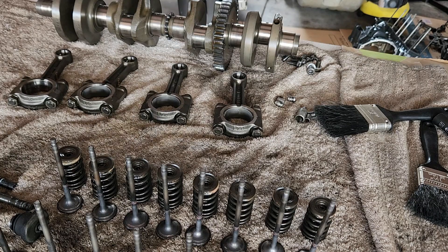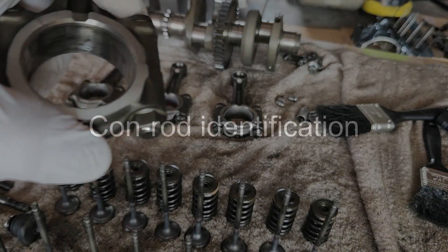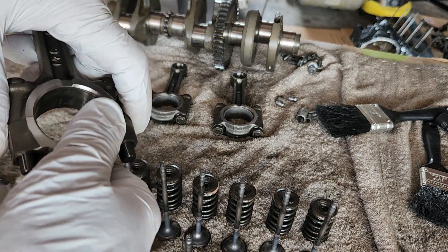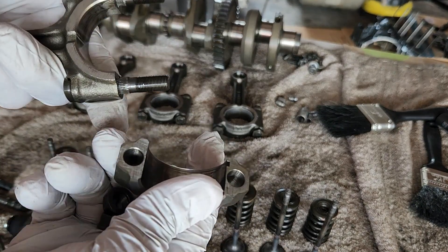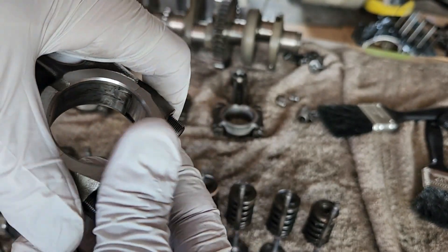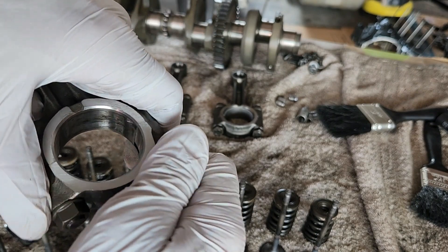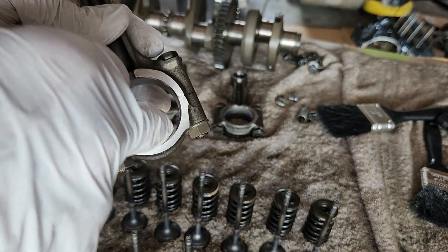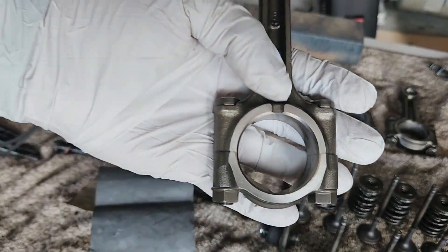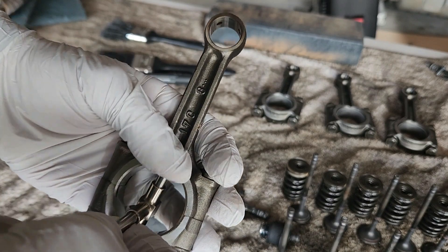Thank god Suzuki has given us a few charts in the original service manual that explain exactly how to identify the correct bearing color. Let's start with the con rods. What you have to do is take out the bottom half of the con rod, remove the two bearings, then put them back together — the two pins have to be on the same side. Put the con rod back together without the bearings and torque it to the correct specifications.